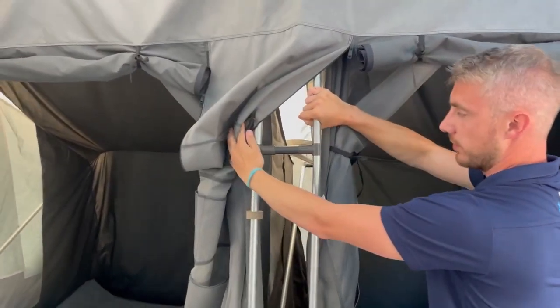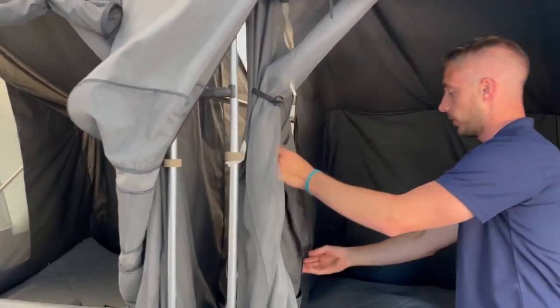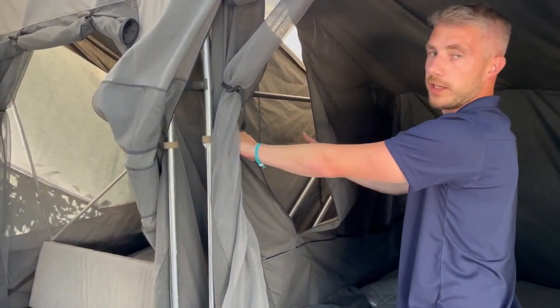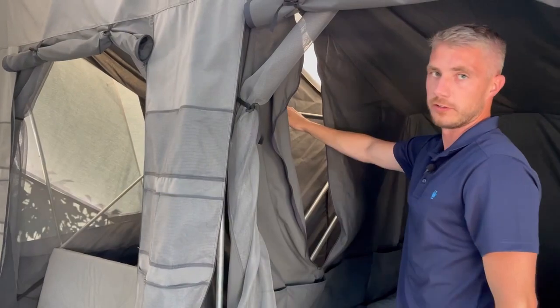That's making the sleeping cabins more stable, and then as you can see here you have got an opening, so if you have got some clothes to be hung you can hang them onto the rail. You've got a nice opening here, and once your panel is down you can get to it nice and easy.